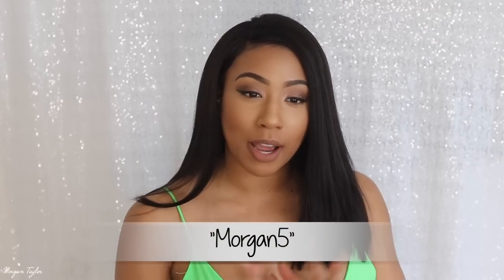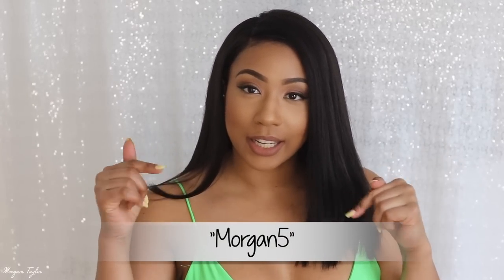If you guys are interested in this hair, you can use my code MORGAN5 to get five percent off — I'll leave it in the description below so you can check it out. This wig actually came with a middle part instead of a side part, but I just moved it to the side. You can put it in the middle or on either side, whatever floats your boat.